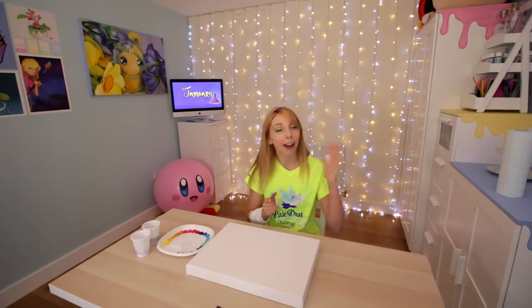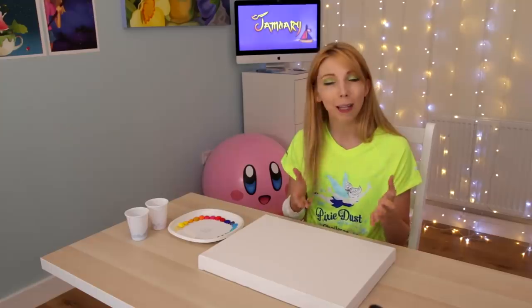In case you did not watch my last video, I am doing something called January. For this, I am doing a video every other day this month. For my last video,